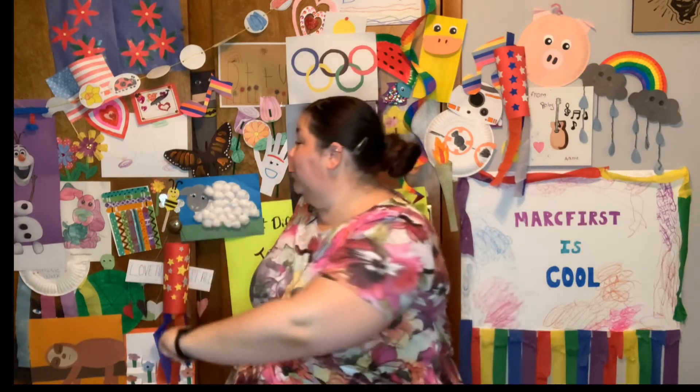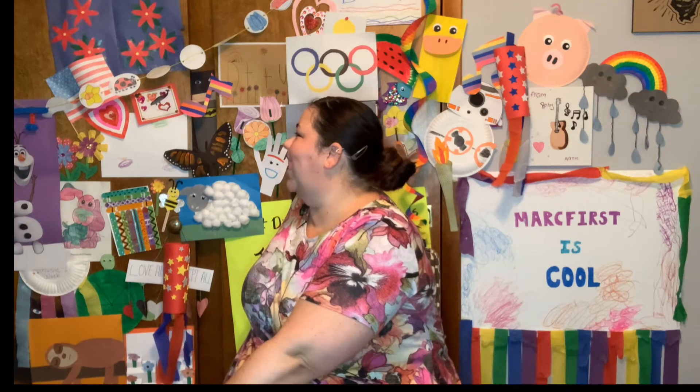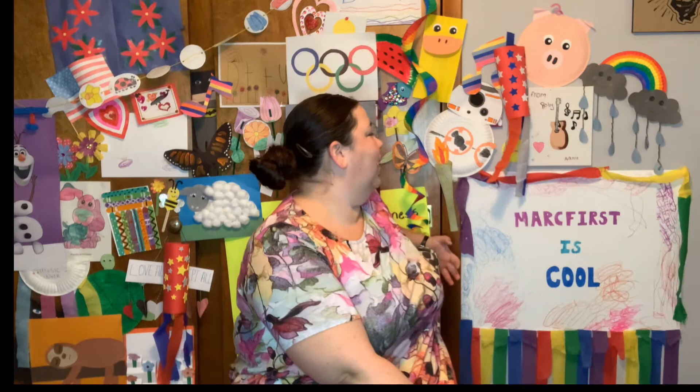Very nice! Alright, let's do our chair twist. Stretching out your back as best as you are able and we're going to count to 7. 1, 2, 3, 4, 5, 6, 7. Other side. 1, 2, 3, 4, 5, 6, 7. Very nice!